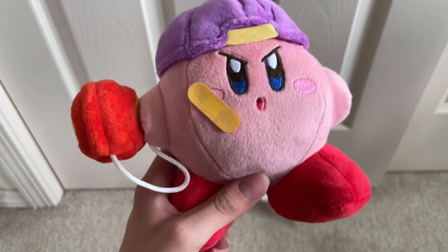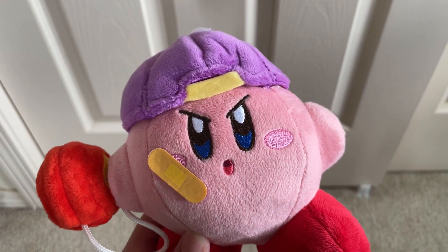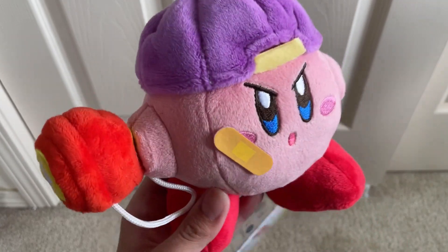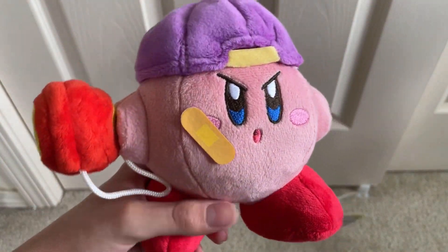This is going to be kind of a mini review, and also a comparison review of course, because we only have one Kirby plus to showcase. But this one is very unique, so let's get into it. We actually just bought him yesterday during the making of this video, so he is still brand new with his tags.